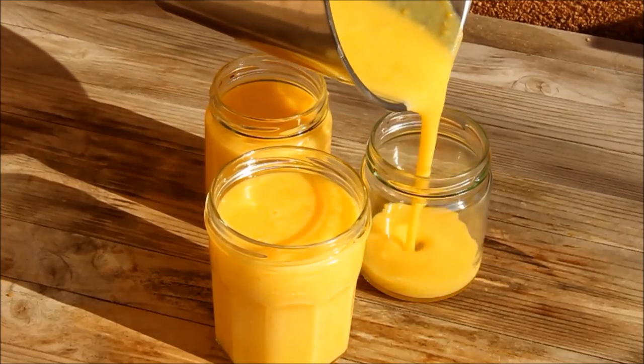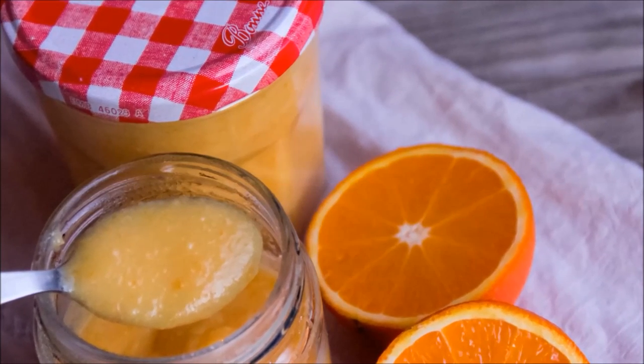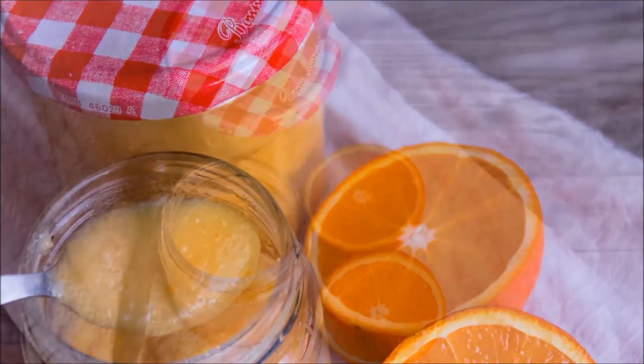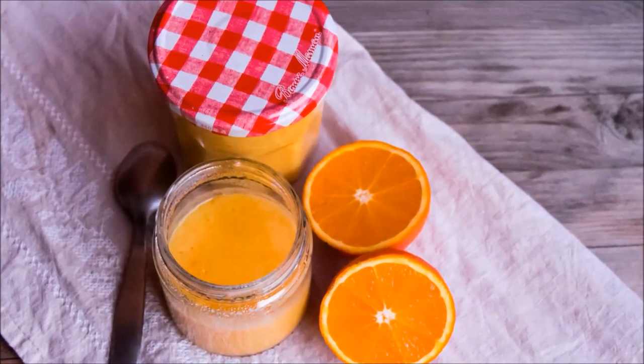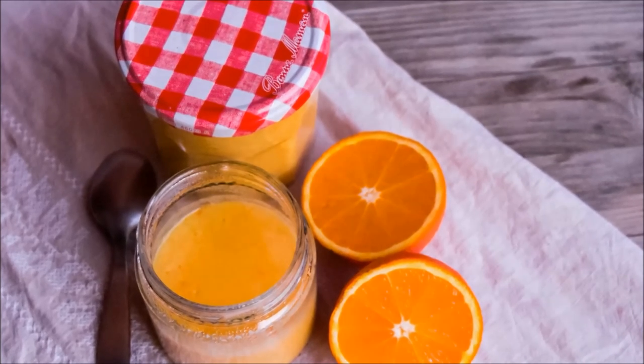Enjoy! Thanks ever so much for watching. I do hope you enjoy the curd — please let me know if you give it a try, and feel free to leave any comments or questions below. Do check back again soon for more recipes from Five Euro Food.